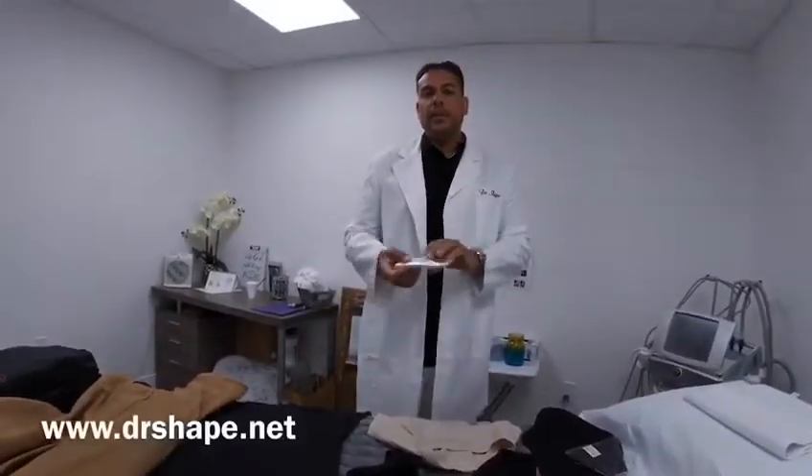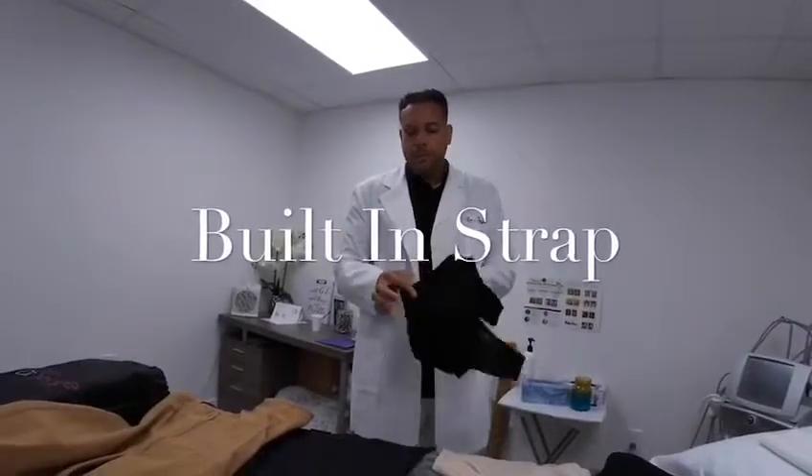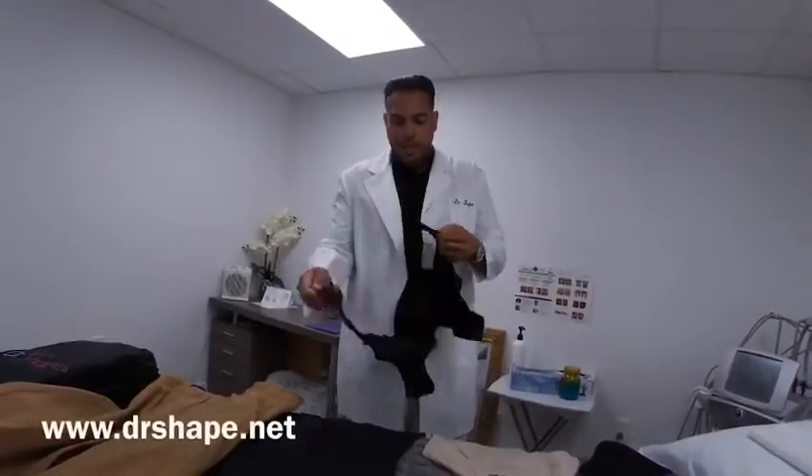You can have a strap when you want to put it on and when you want to remove it. We also have the compression bra with the built-in strap, one of the top-of-the-line bras in the market.